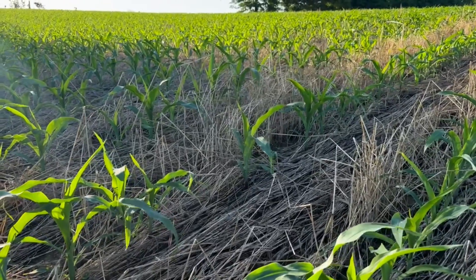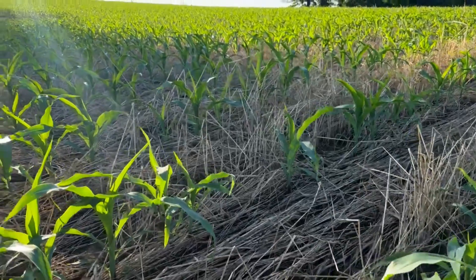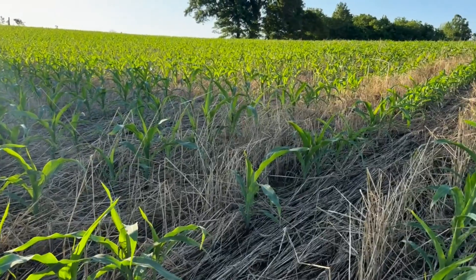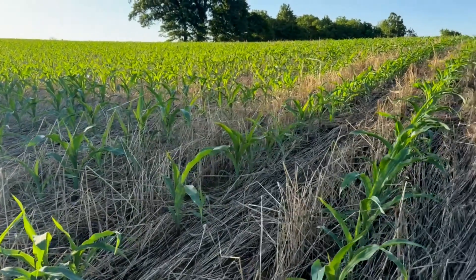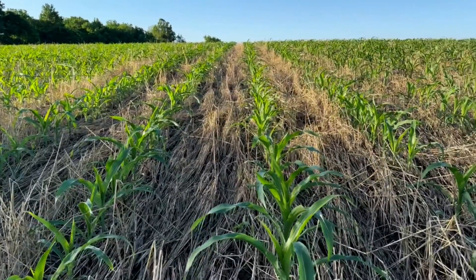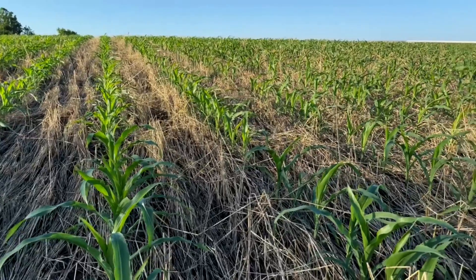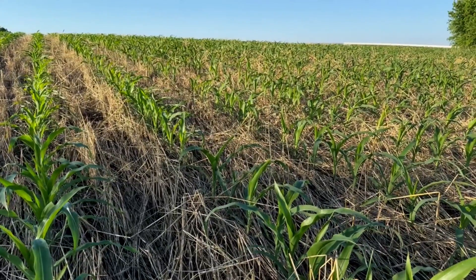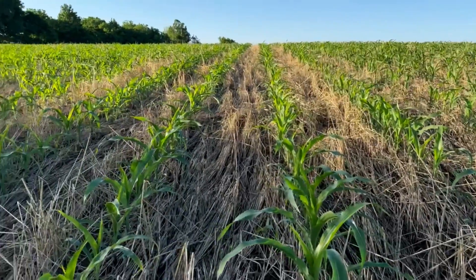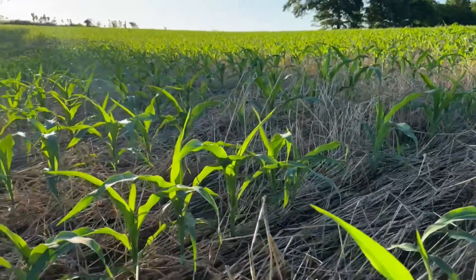I also do not want to mislead — there are some skips out here, and there are some late emergers, which is something you just have to deal with when you're planting into scenarios like this. But for the most part I'm pretty happy with the stand. It's been through a lot of rain and I really didn't know if we'd get a stand at all, so to have a few skips here and there is something I can overlook.